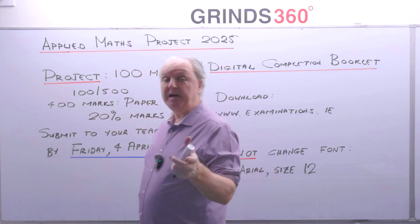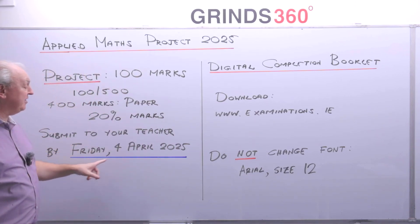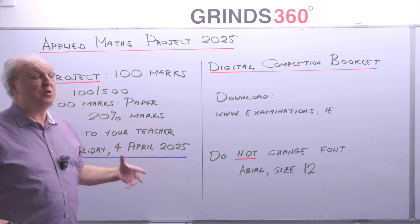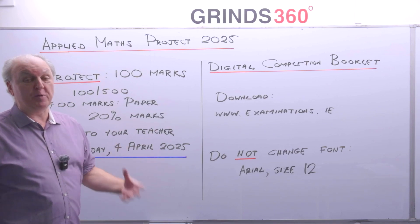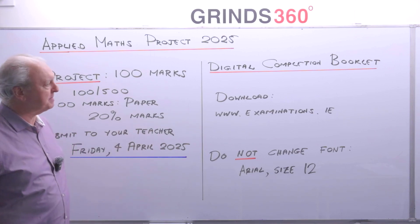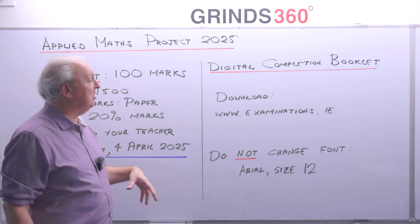The deadline to submit to your teacher is Friday the 4th of April 2025, so you have plenty of time. It's not going to take a huge amount of time. I wouldn't be spending weeks and weeks on it — plan it, get it done fairly quickly, and don't put yourself under enormous pressure.